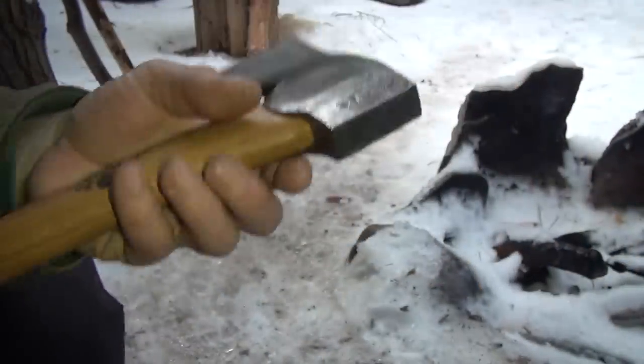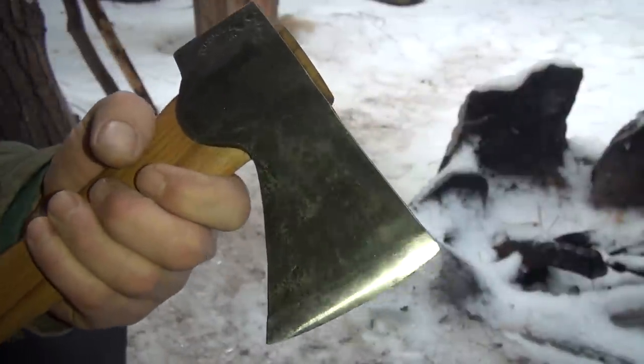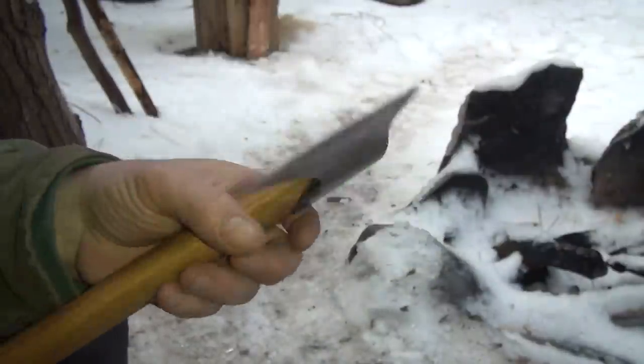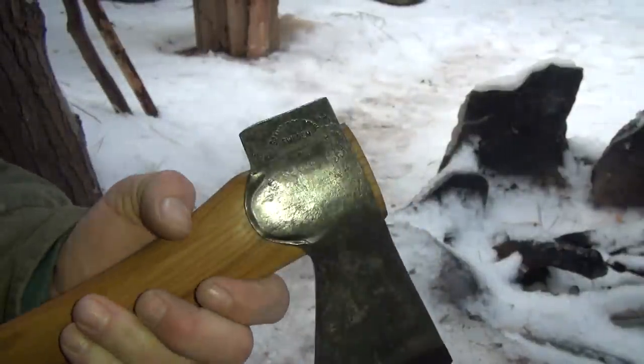Out of all the axes that I have, this thing is ridiculous sharp. Everybody says an axe isn't supposed to be sharp — well, you can tell Gransfors Bruks how to make their axes then. Because this thing is ridiculous. It is just like a freaking folding knife, it's that damn sharp.